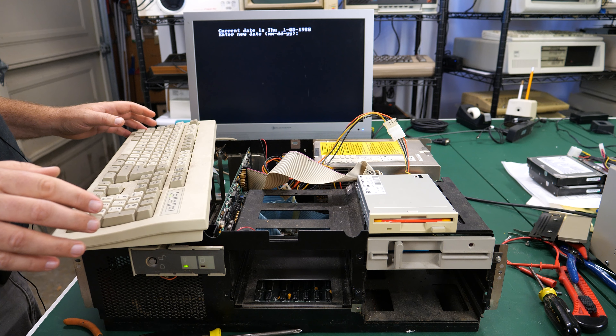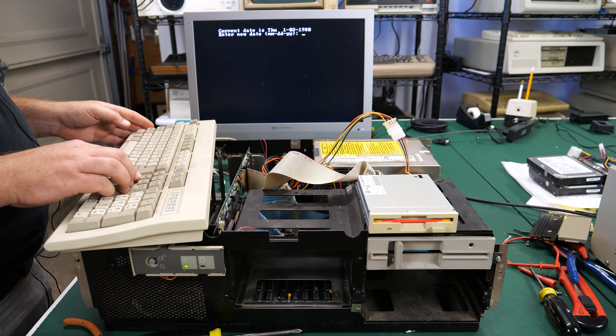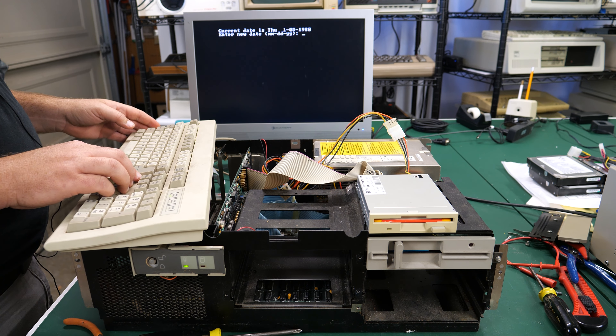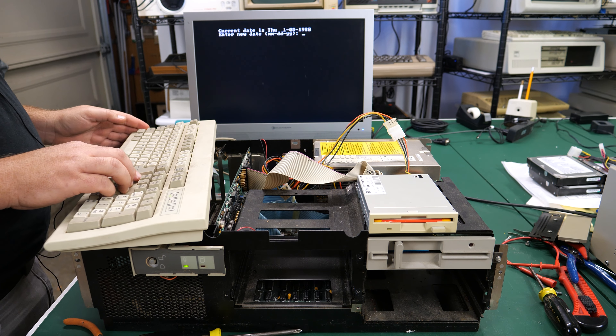Okay, enter a new date. I'm going to leave the date alone - it's set for 1-03-1980. I don't believe this is Y2K compliant, so I'm just going to leave it as 1980.